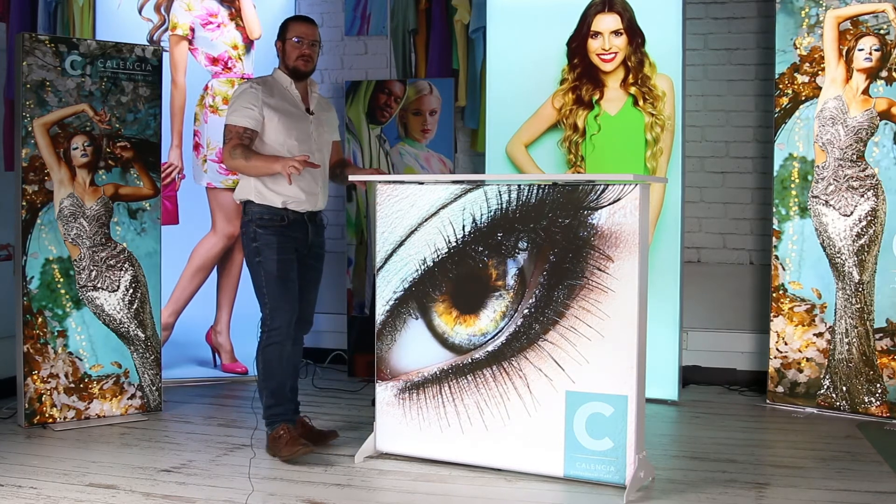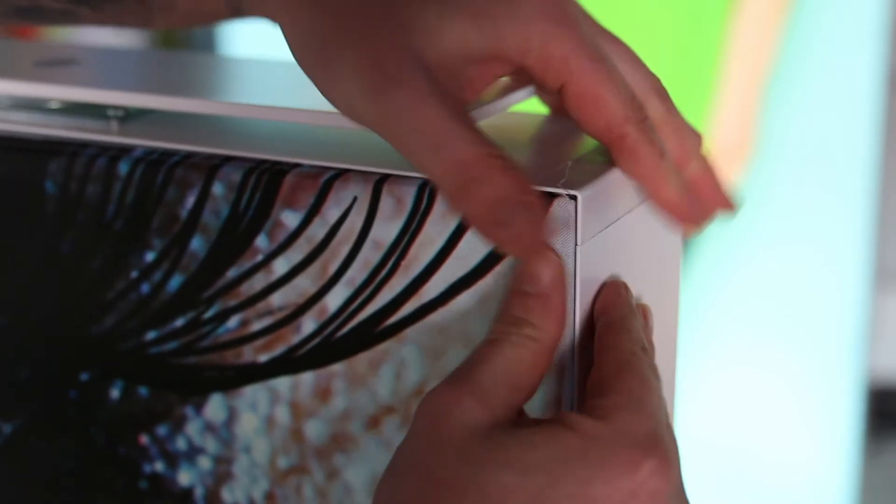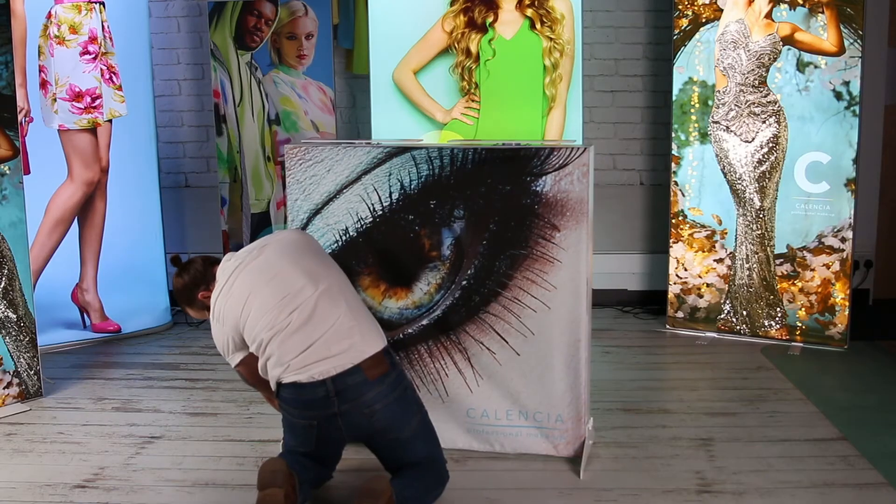Fitting the graphic is also very straightforward. All you have to do is fold the silicon over and push it into the channels, starting in each corner and working your way back out.